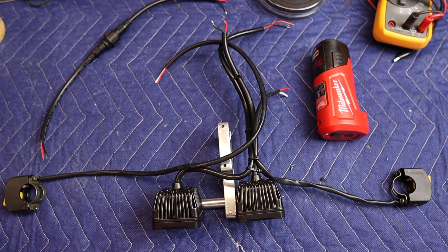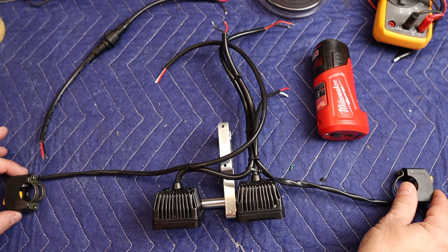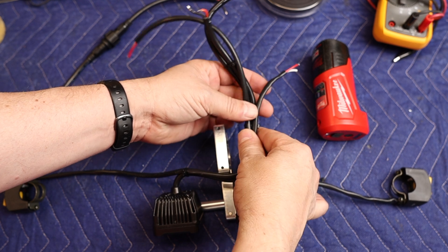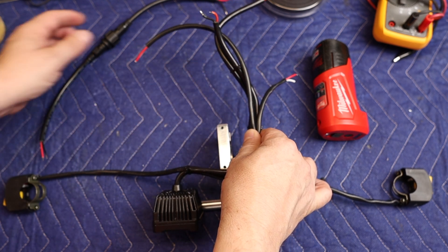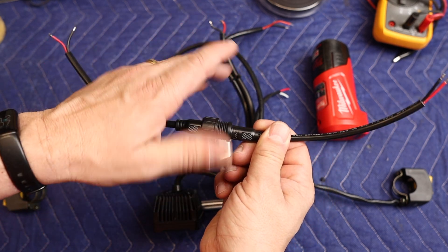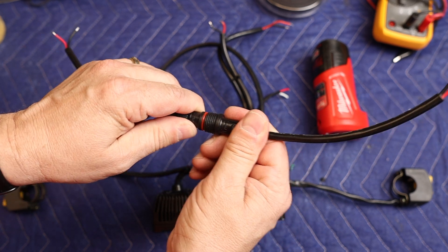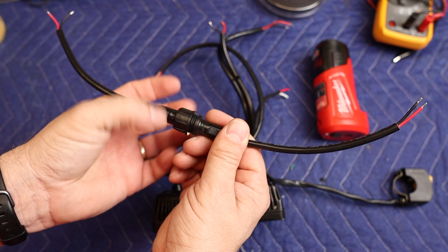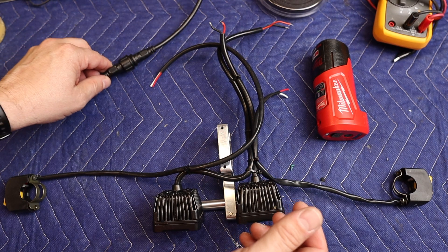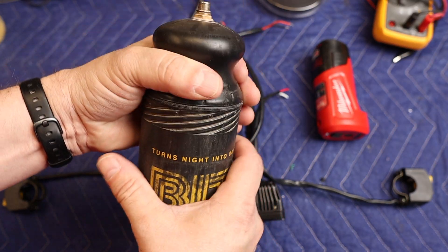Most of the fabrication work is done. Let's get to the wiring. I've laid this out so the switches reach the handle grips. We'll make a nice little union here for the power and the switches, and we'll solder it all up and use heat shrink to make it nicely waterproof. We'll extend this down and at the battery pack we'll use this quick connector — a waterproof, two-prong, 20-gauge connector — so you can remove the battery pack without having to remove the whole light system.